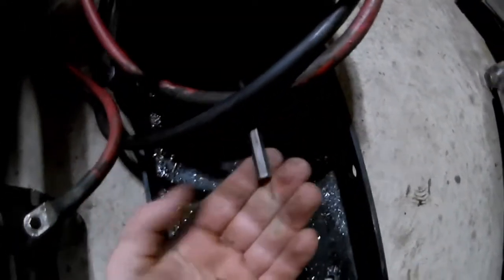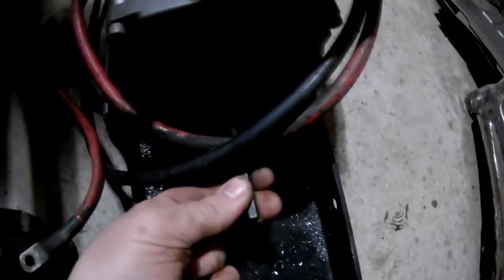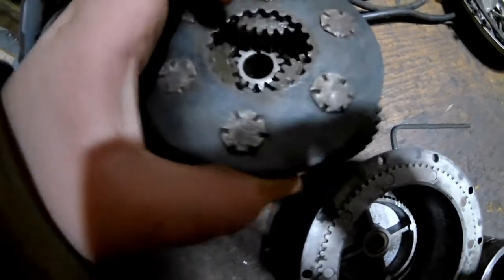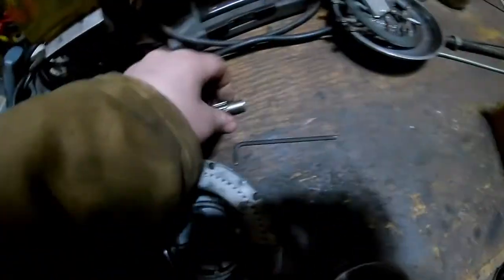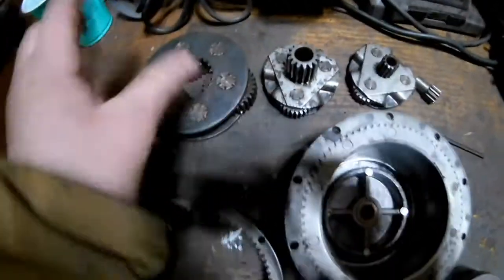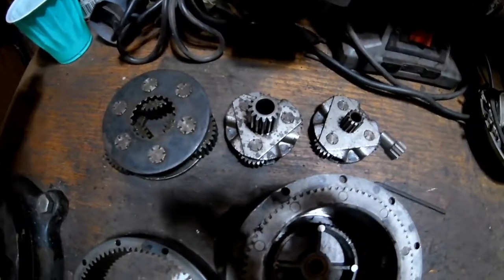So you have the motor over here, and this shaft is hooked directly to the motor, but it is not connected to the spool at all — just right to the motor, nothing to the spool. That shaft slides through this whole planetary gear setup, and it attaches to this which drives through here, which drives into here, which drives into here — and that connects to the spool and actually pulls your cable in and out.